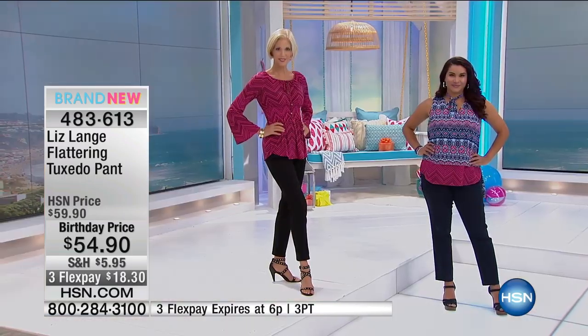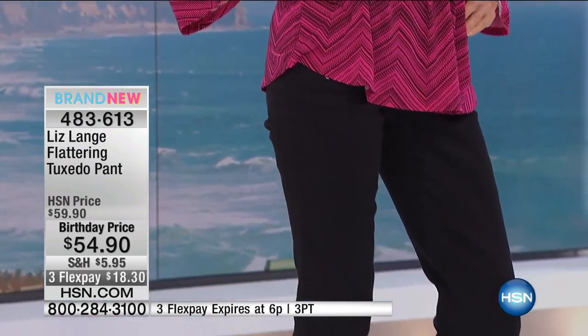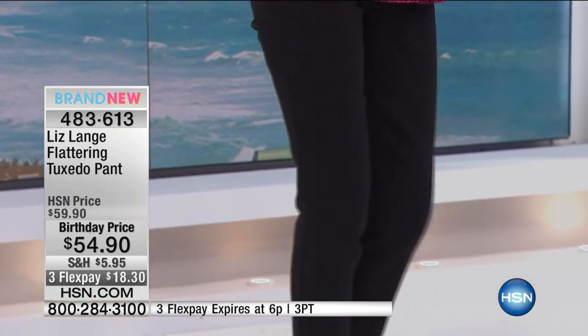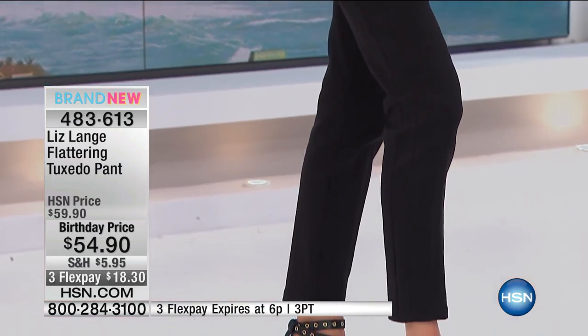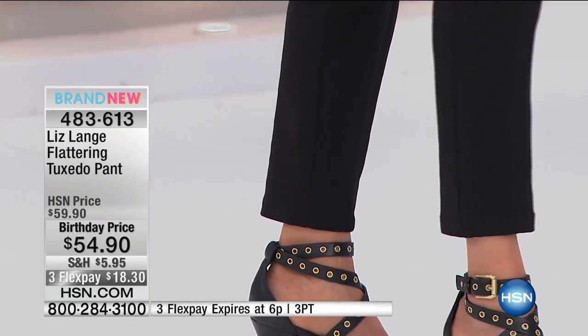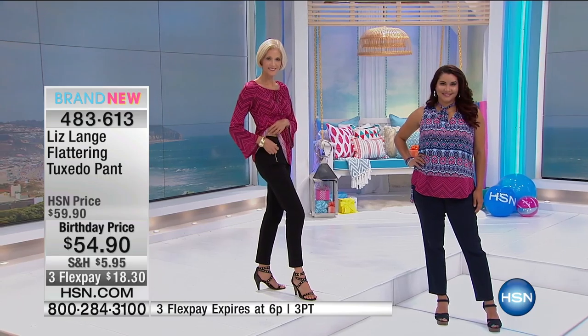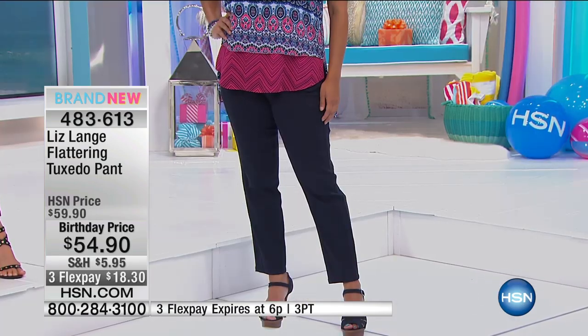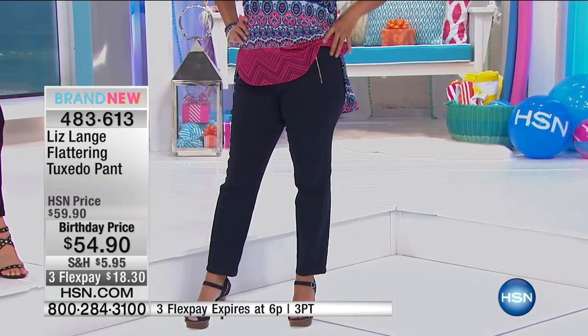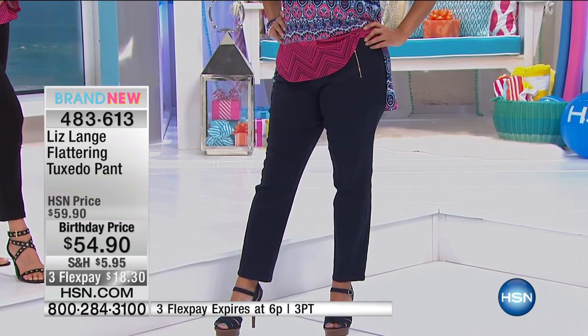I see all the workmanship and the pattern making and the seaming that went into it. But it is those details. If I just took this material and made two side seams and gave it to you, and it might be the same shape, it would not have the same effect. This is what makes it work so well — it's all the seaming. And it's not just the tuxedo on the side. It's the indented seams here, the center seams going down the front, the seams going down the back.